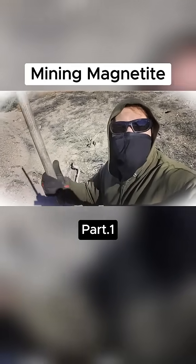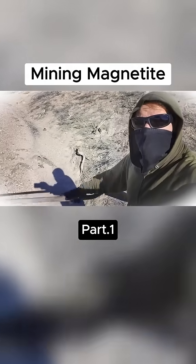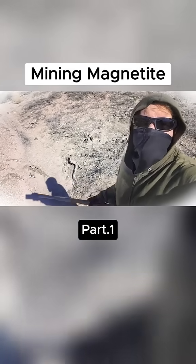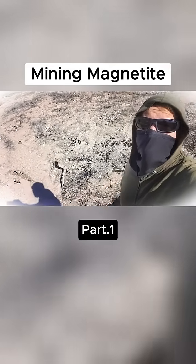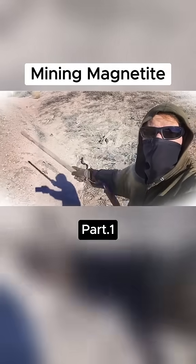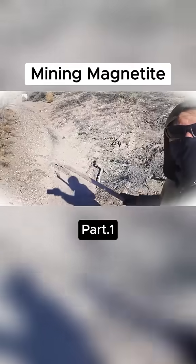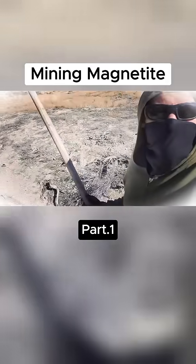Hi everyone, Cody here. I'm at my property in Nevada and on the property is a dry stream channel which only occasionally has water, like when we have a big storm and it floods. The water will run down this spot right here. Now at the very bottom of the channel you can see there's a dark streak, and that's what today's video is going to be about.